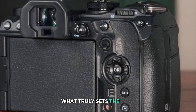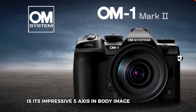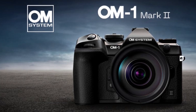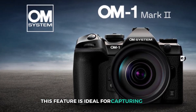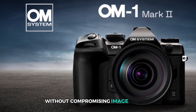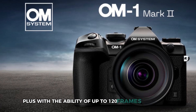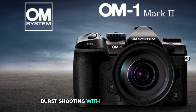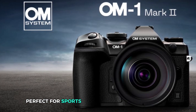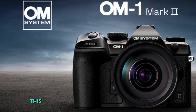What truly sets the OM-1 Mark II apart is its impressive five-axis in-body image stabilization, offering up to 8.5 stops of shake reduction. This feature is ideal for capturing fast-moving subjects, enabling you to shoot handheld without compromising image quality. Plus, with the ability of up to 120 frames per second burst shooting with autofocus locked, you can seize every fleeting moment — perfect for sports, wildlife, or any dynamic scene.